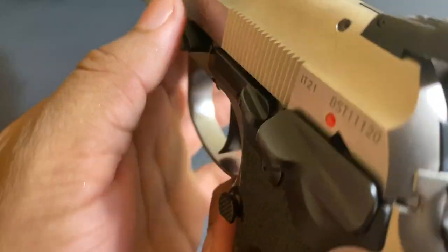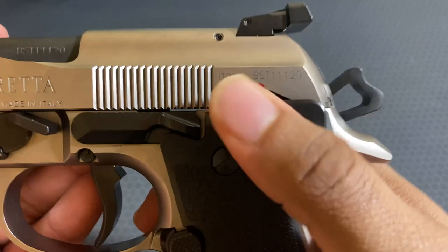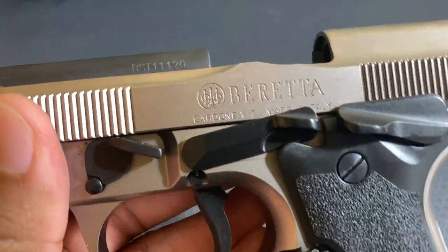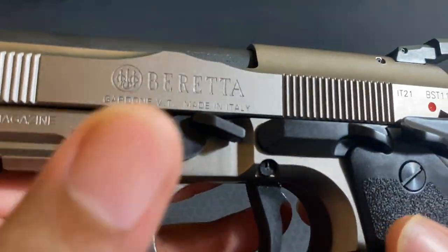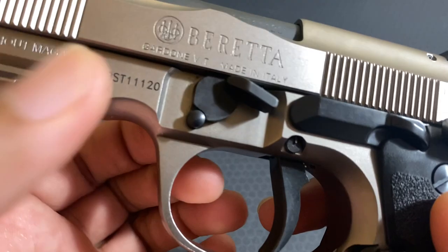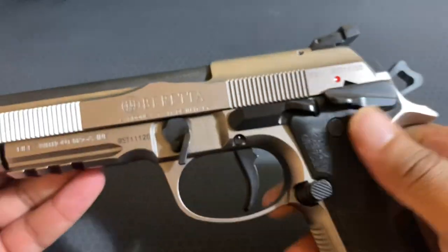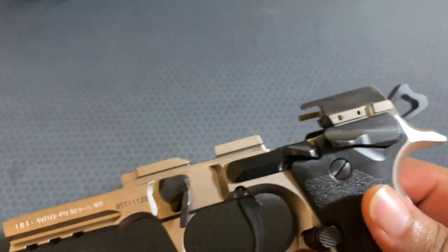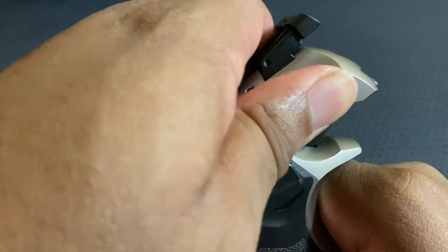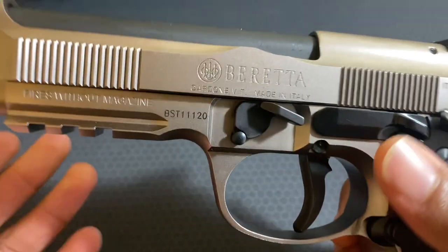Here you have your slide stop, and these controls do protrude out a bit — even the takedown lever. The slide stop — push it up — works normally as a slide stop. Further up you have your takedown/disassembly lever. To take it down, you press the little button right here on the other side and just press this down, and that's it — the slide is ready to come off. Very simple takedown. Slide it back on and lock it back — flip it back and release. Good to go.